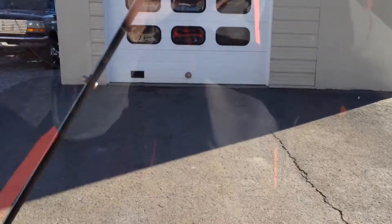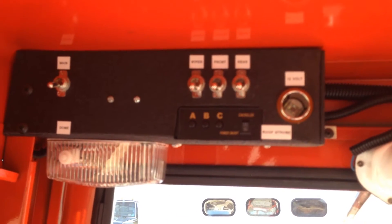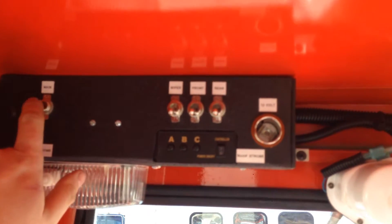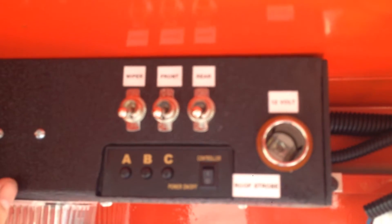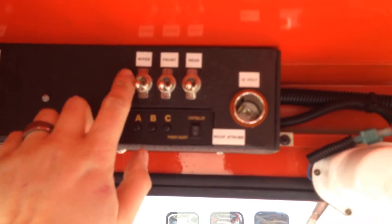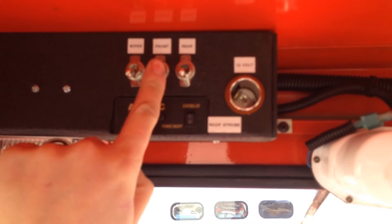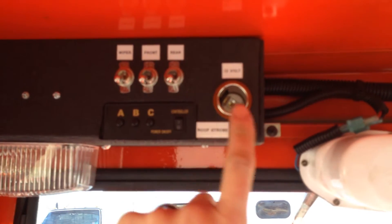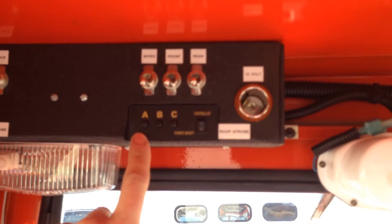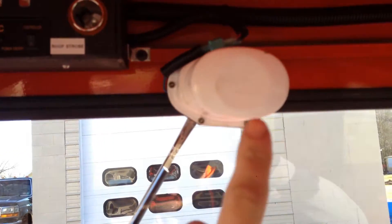Going into the cab, you have your control area up top. This is your main power on. This is your wiper. This is your front LEDs. This is your rear LEDs. Your lighter socket. This is going to be your roof strobes. This is your dome light.